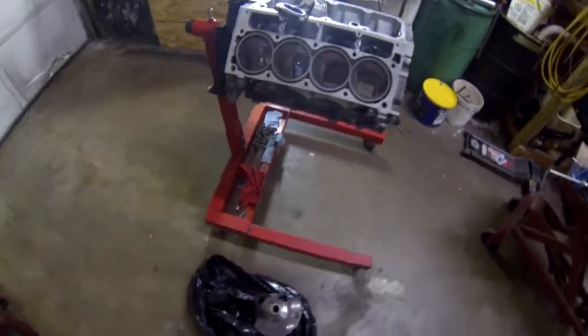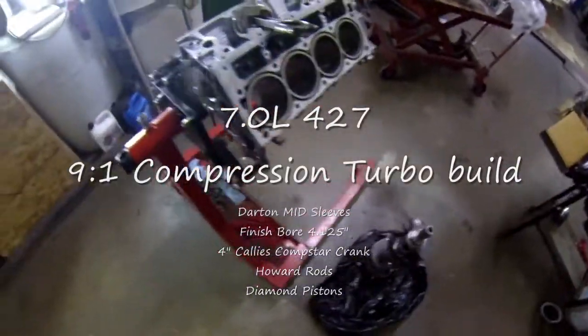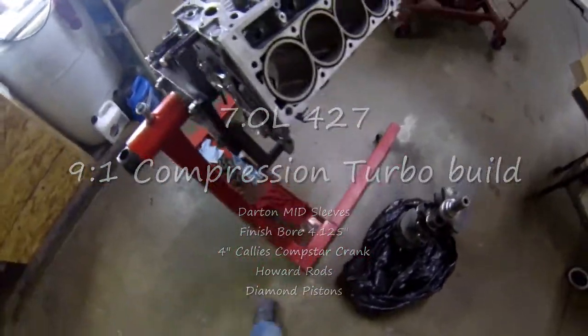New block — it's a Dart, sleeved. I just finished up filing my second set of rings.